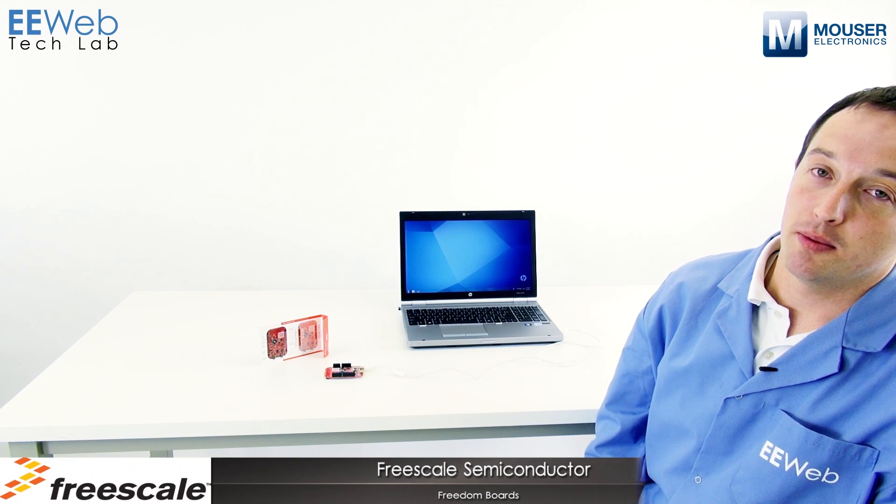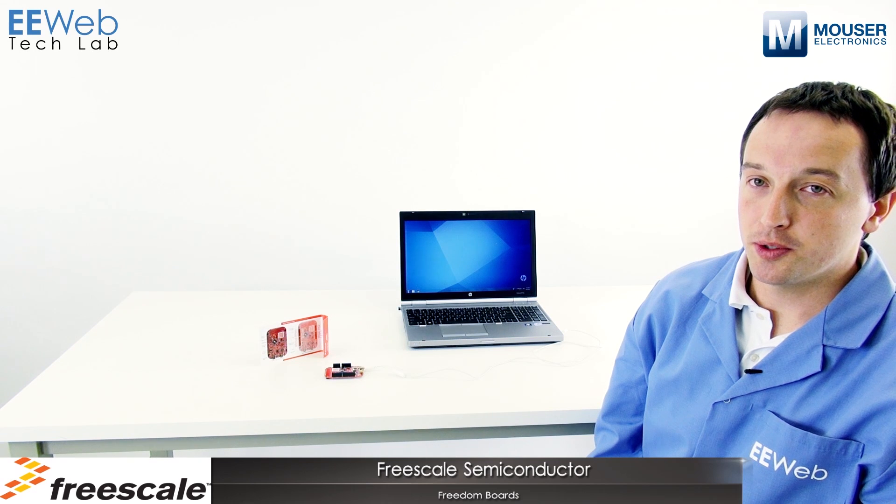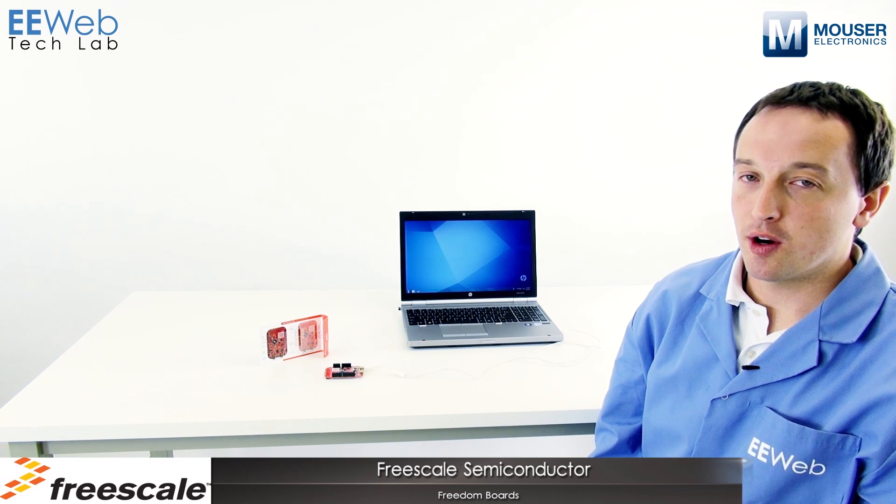The Freescale Freedom Development Platform is a fantastic platform. Because it's ARM-based, you can use your favorite ARM toolchain. And because it's compatible with the Arduino R3 shields, you have access to a ton of hardware for developing your project.